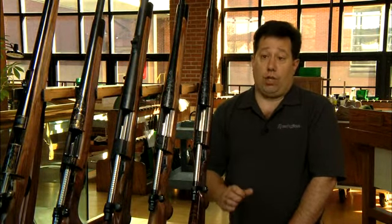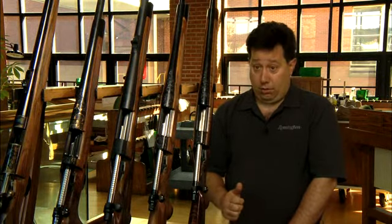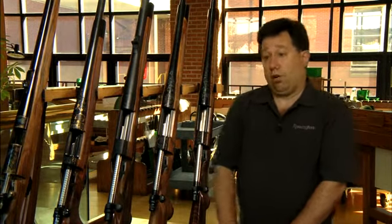Basically, the way the Walker system works is you have what's called a sear, and the sear is what I like to refer to as the heart of the gun. The sear is what holds the firing pin in place when the gun is cocked. The sear does not allow that firing pin to discharge the round.